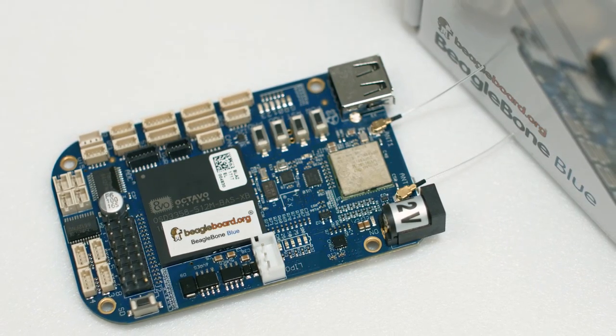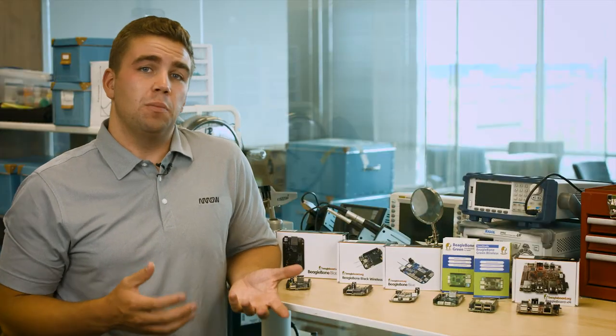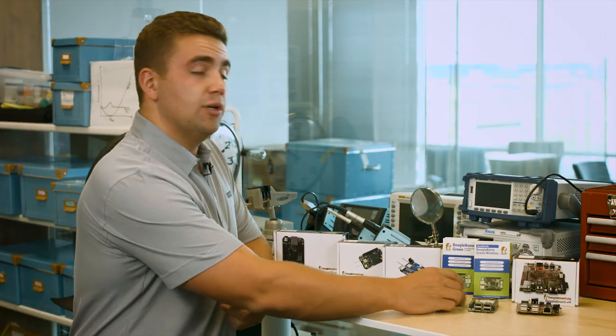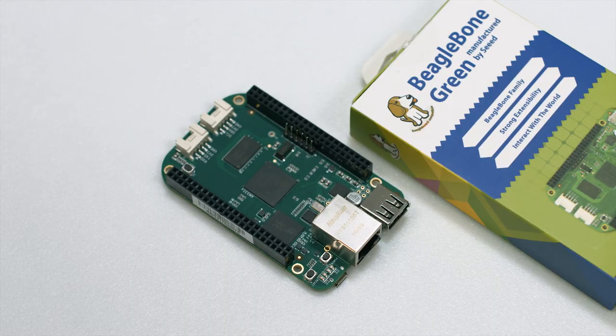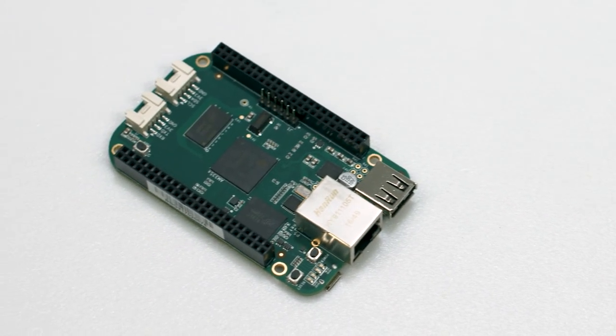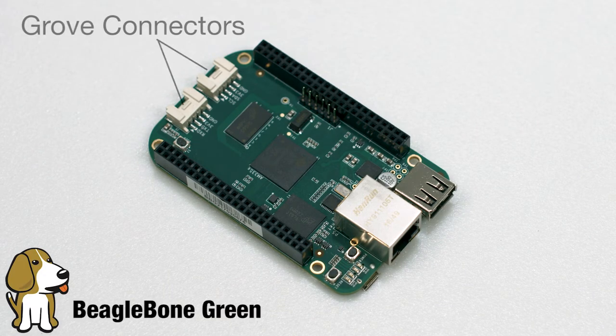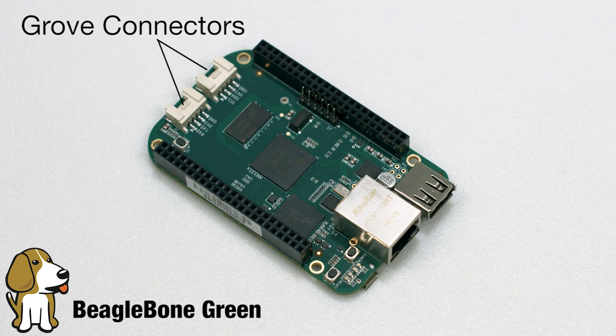The second alternative to the BeagleBone Black is the Seeed Studio BeagleBone Green, brought to us through combined efforts between BeagleBoard.org and Seeed Studios. The Seeed Studio BeagleBone Green is based wholeheartedly on the BeagleBone Black, but what sets the Green apart are the two grove connectors right here that enable easy connectivity to a large family of Seeed's grove sensors, including an HDMI cape if you still want that feature, since that's what's been replaced from the BeagleBone Black.